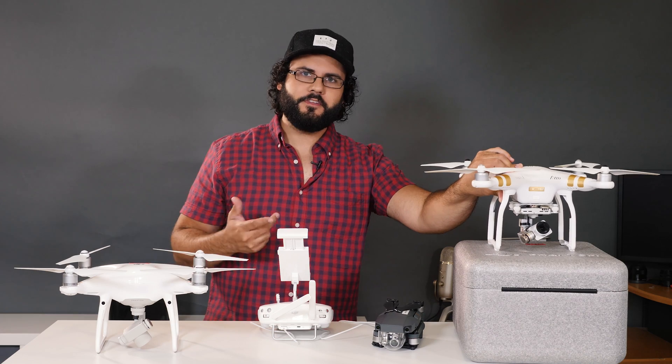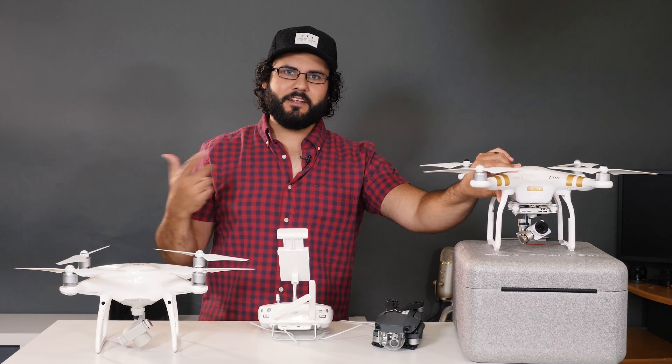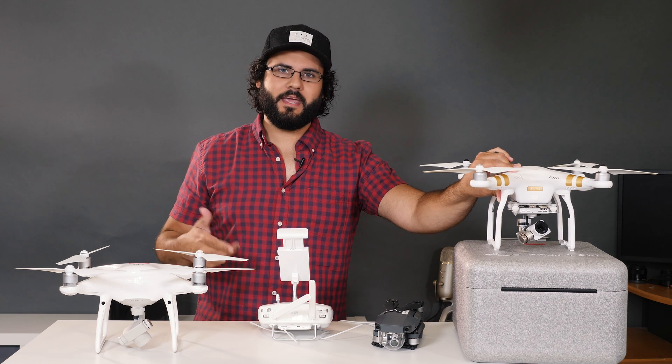Check out the links below to purchase these drones. A bunch of other videos coming up so stay tuned — it's been a lot of fun. Thanks for watching, hit like, subscribe, and I'll see you soon.